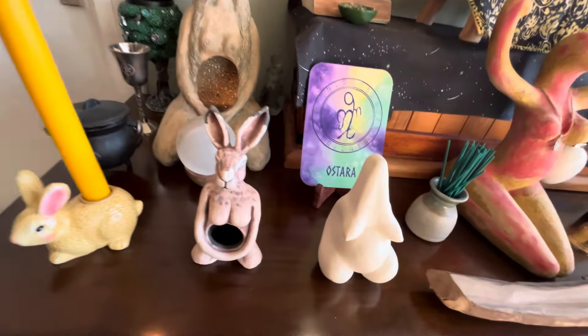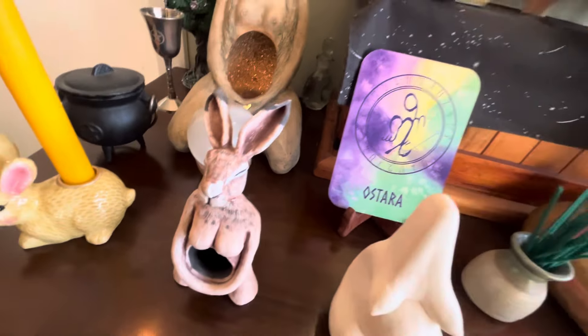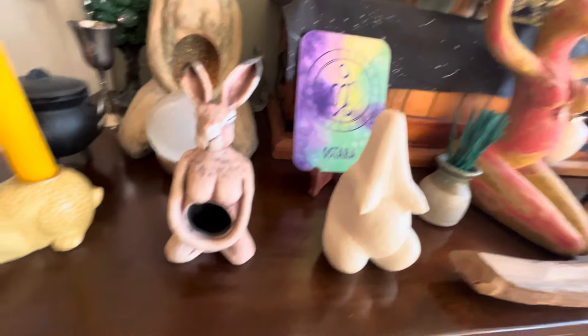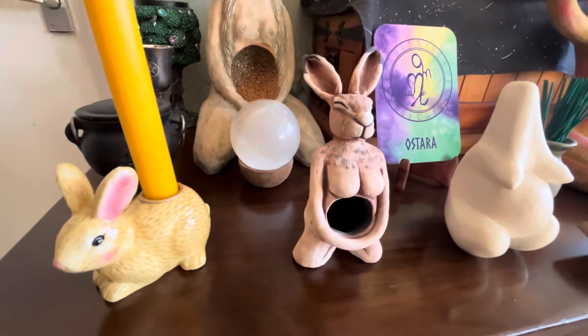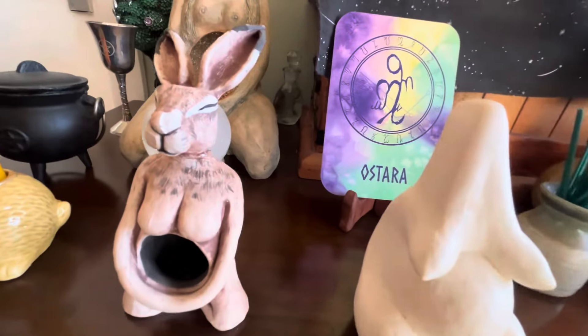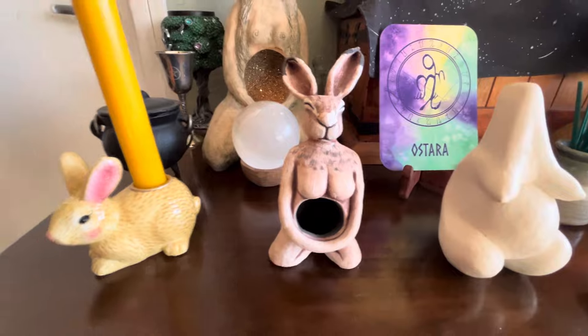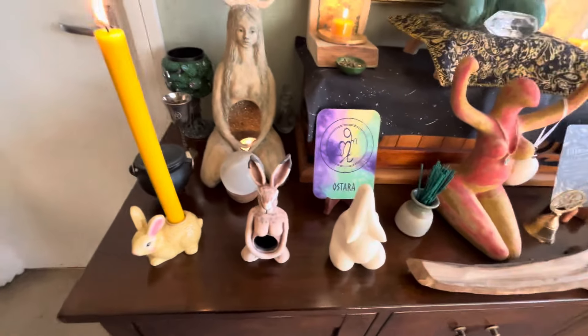I've got my little bunny candle holder and this is a yellow candle again. I've got Titty Bunny, of course — my Mad March hare. It's got a little bit of damage; this little bunny has been through the wars. She lost her head a couple of years ago and I glued it back on, then she fell over and there's a big chip on her nose. But I can't part with her — I just love her so much. We all love things with imperfections.